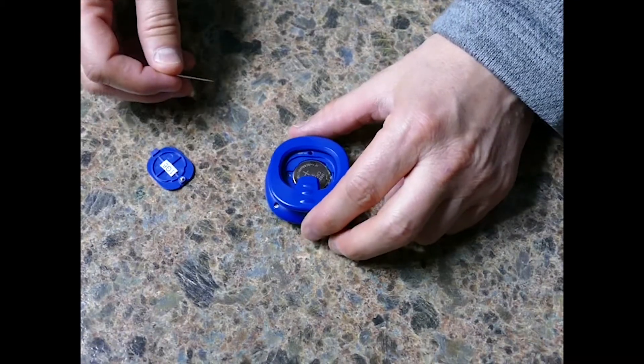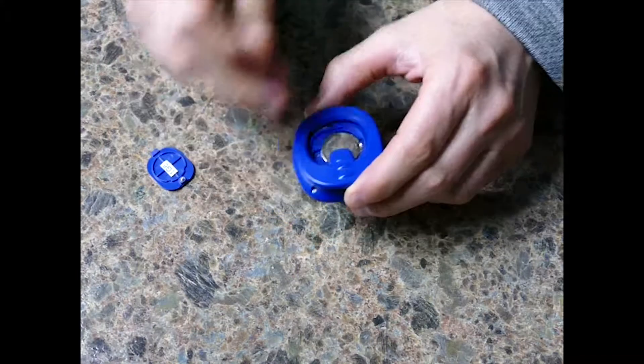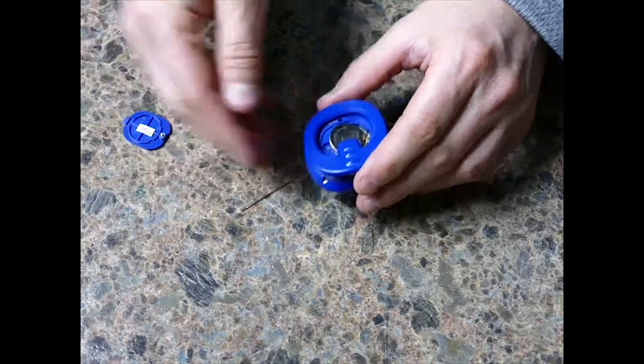So I have the back cover removed. Now I'm taking a needle — I suppose you could also use a paper clip — and there's a little slot here. I just push it and then pry the battery up.